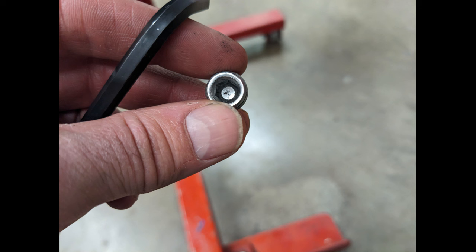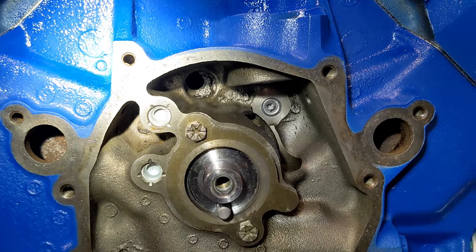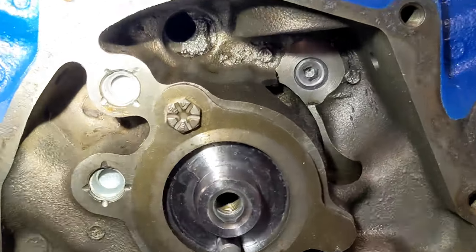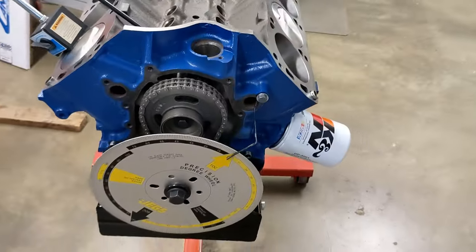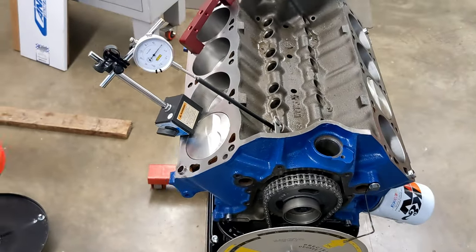If you read the instructions for a Ford Racing small block, they mention using a gallery plug with a 30-thousandths hole drilled to lubricate the distributor gear. I drilled a 30-thousandths hole in this gallery plug — you can see it installed in the upper right where the distributor shaft comes down. I degreed the cam and it came in at 107 degrees intake centerline, which matched the cam card spec.